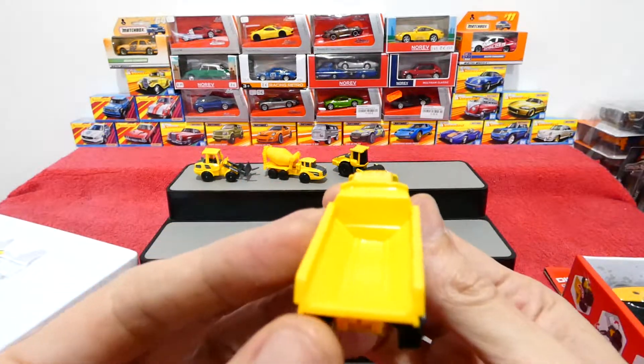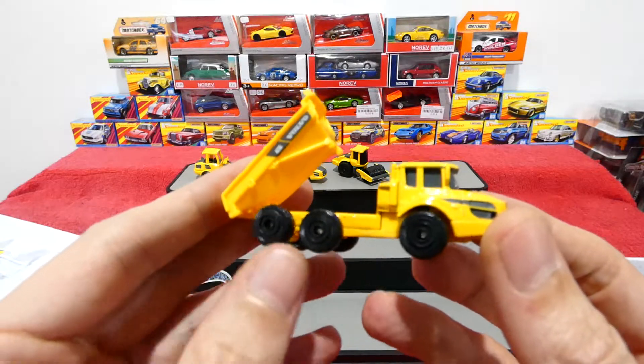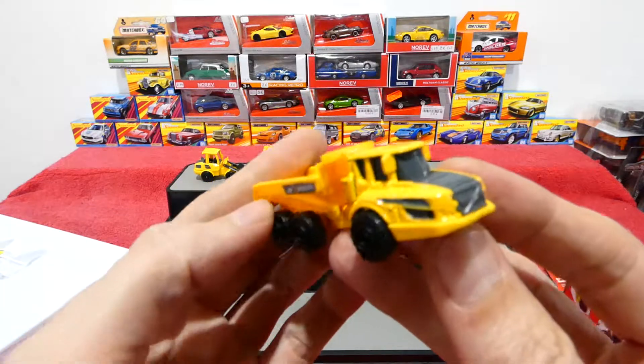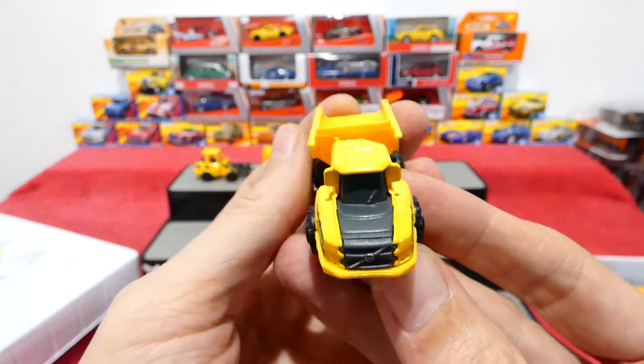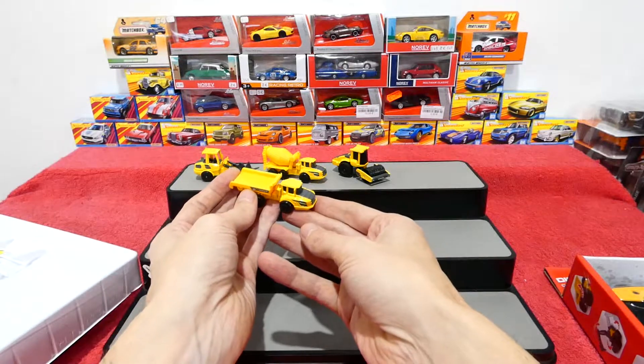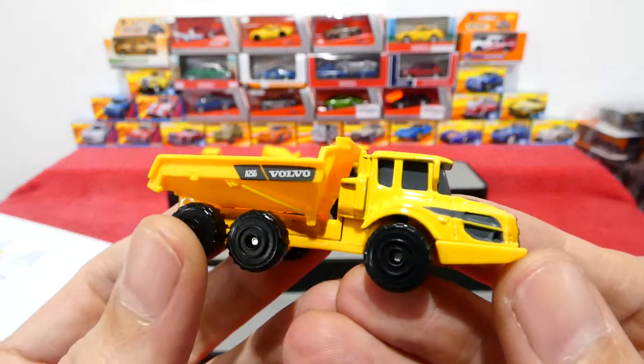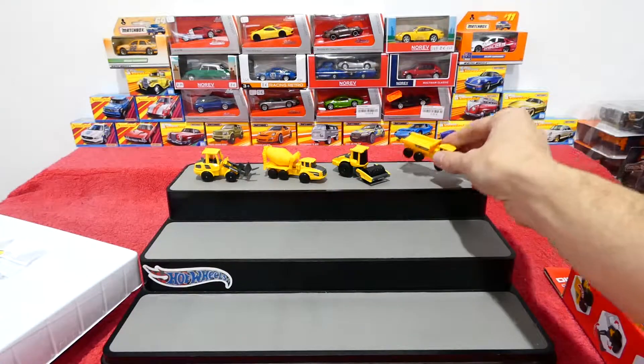Now we have the dump truck with a nice big plastic tray. These all seem to have the exact same wheels. It's the same cab as the cement truck - this one just has a tilt tray on the back.